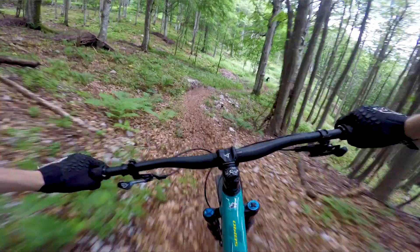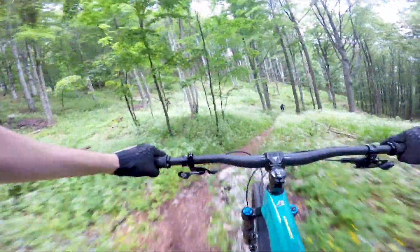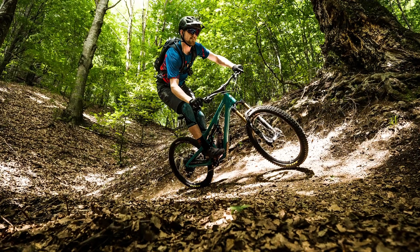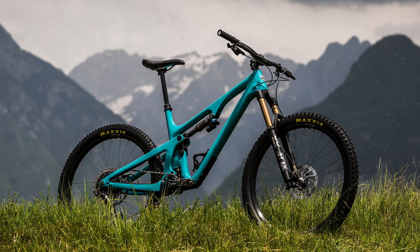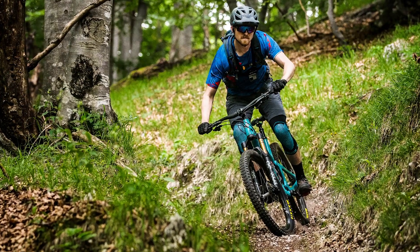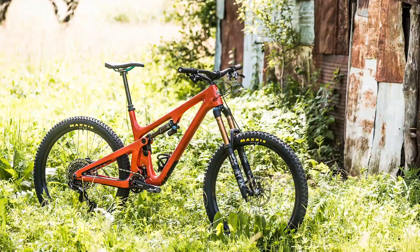In many ways the SB140 is similar to its longer travel brother, the SB165, which we made a video about a few weeks ago — there's a link to that in the description. In its stock form with those tyres and those brakes, it's not the best super technical descender — that's what the SB165 is for. But for more mixed terrain where you're doing a lot of climbing and punchy pedaling, the SB140 is a really good bike.